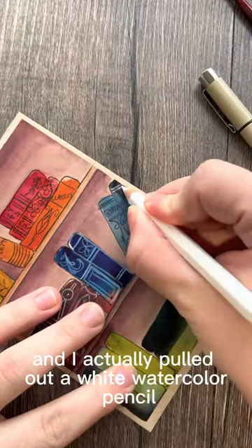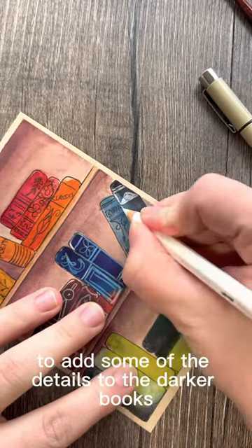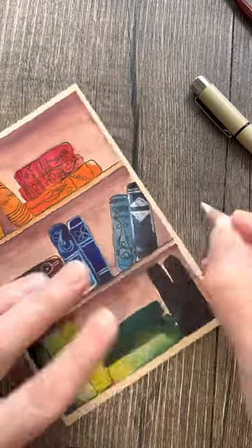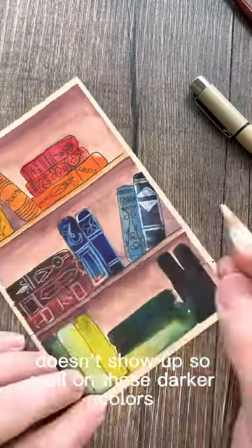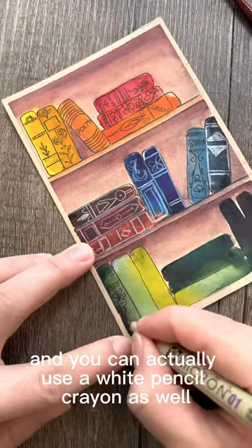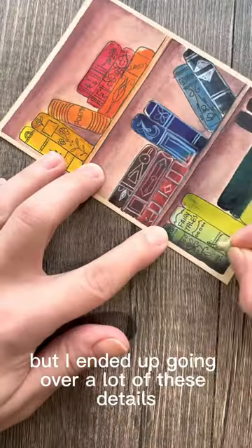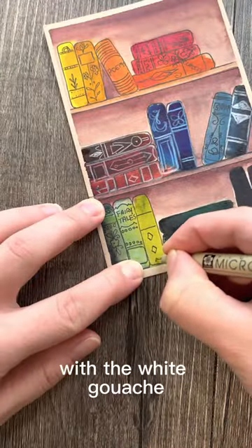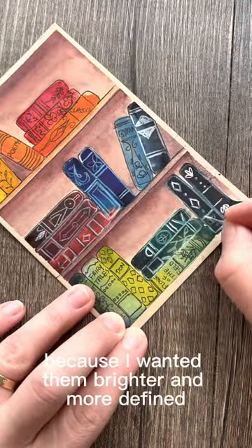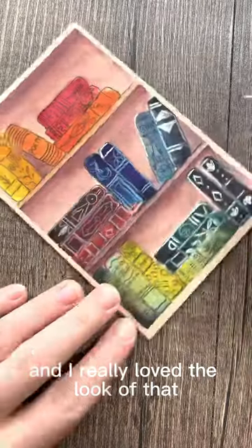I pulled out a white watercolor pencil to add some details to the darker books, because the pen doesn't show up well on those darker colors. You can also use a white pencil crayon — that would probably work too. But I ended up going over a lot of these details with white gouache because I wanted them brighter and more defined, and I really loved the look of that.